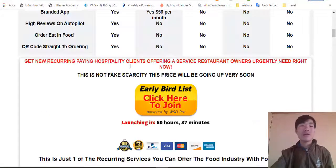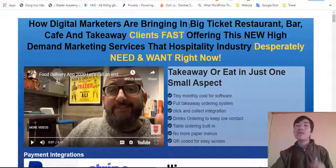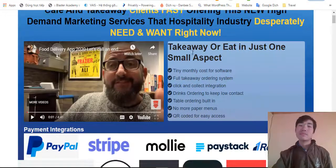Right now let's look at the sales page. This is how regional marketers are bringing in big-ticket clients — bars, coffee shops, and takeaway clients fast — by offering new high-demand marketing services that the hospitality industry needs right now.